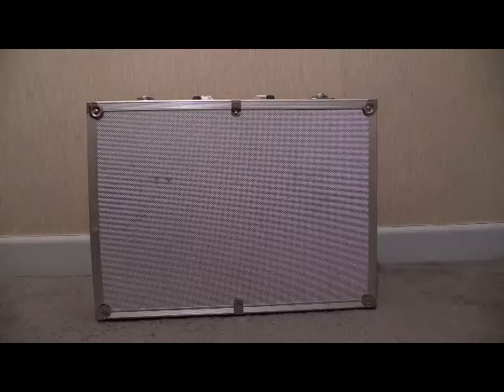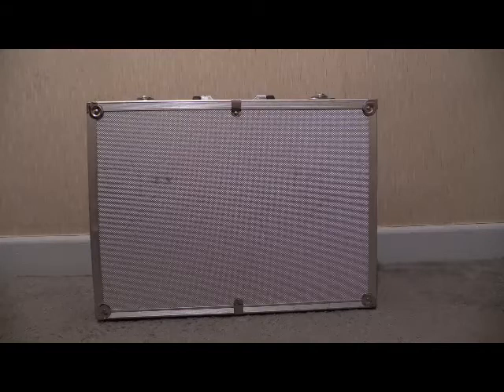In this evening's video — or morning, or night, or mid-afternoon, or whatever it is where you are right now — we're going to be getting into the case of test equipment once again.